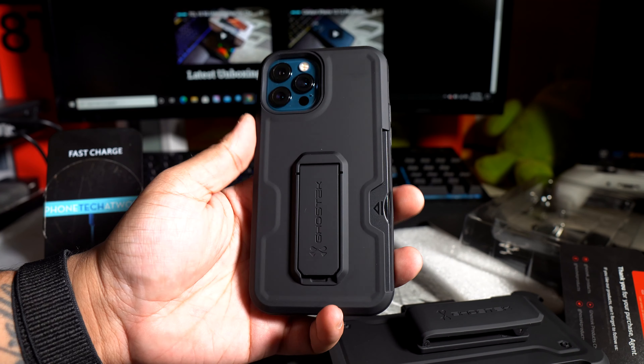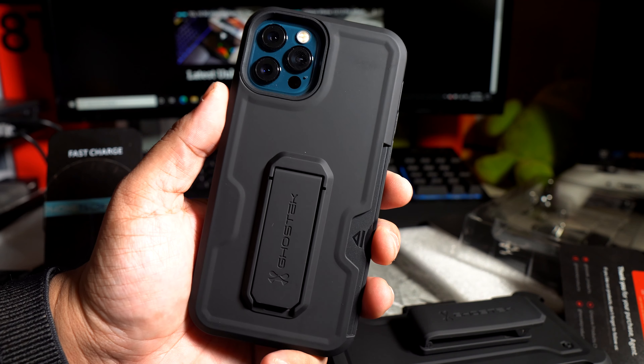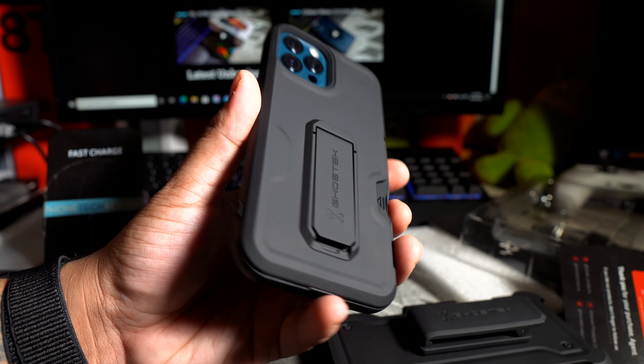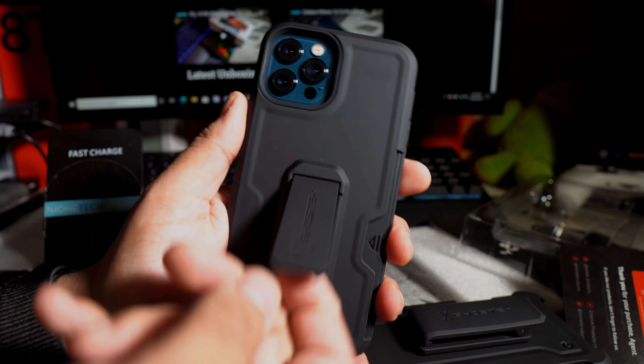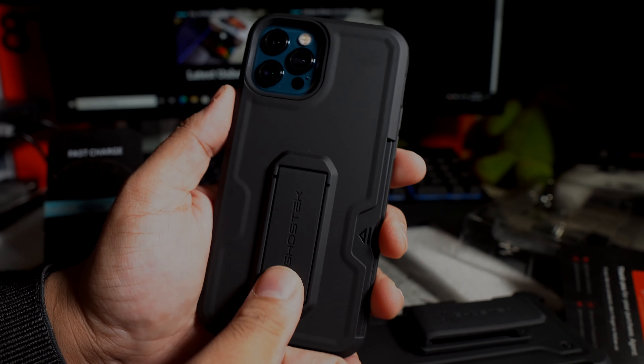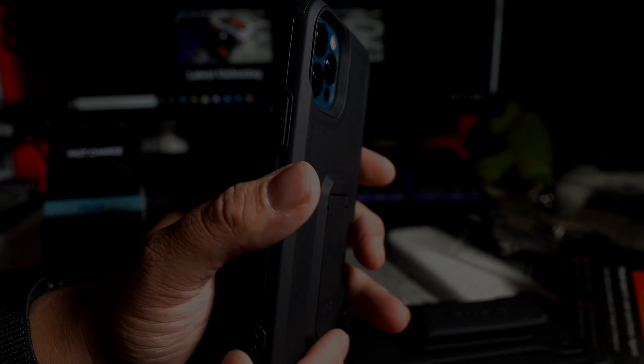Let me know what you guys think about the GhostTech cases. I will have a link down below to every case. If you guys like this video, hit it with a thumbs up, and subscribe to the channel if you haven't already. Follow PhoneTech at Work for more videos like this on GhostTech cases and the iPhone 12 Pro. Peace and love — I'll see you guys in the next one.